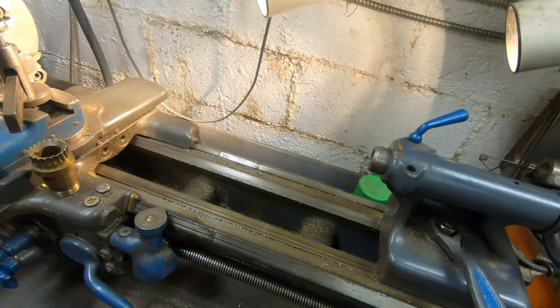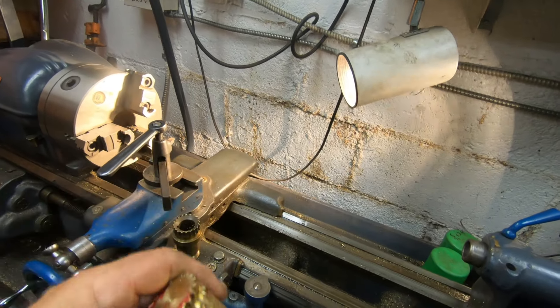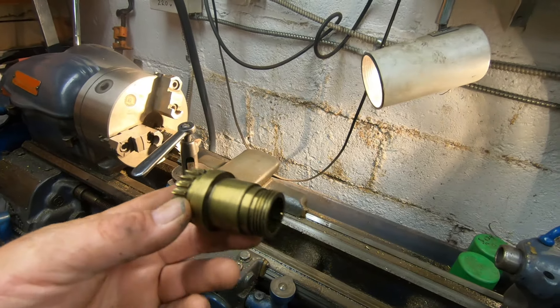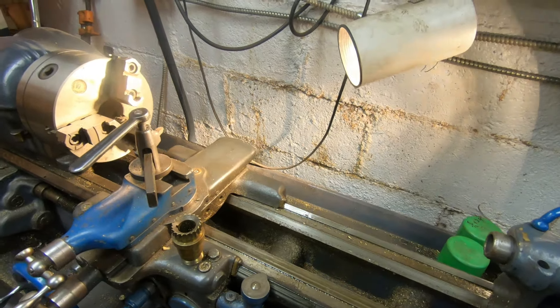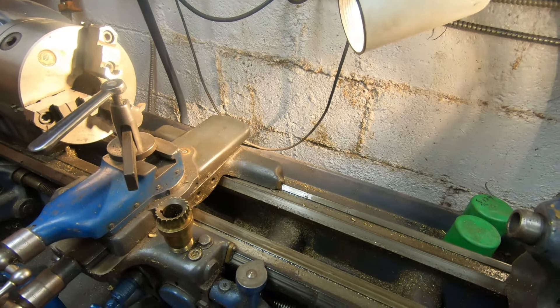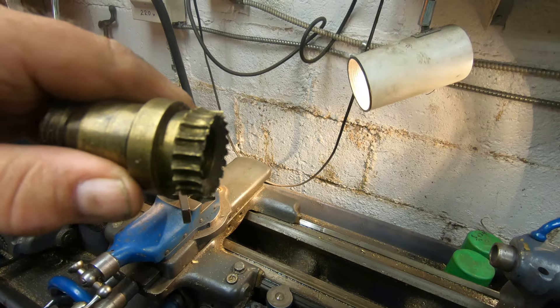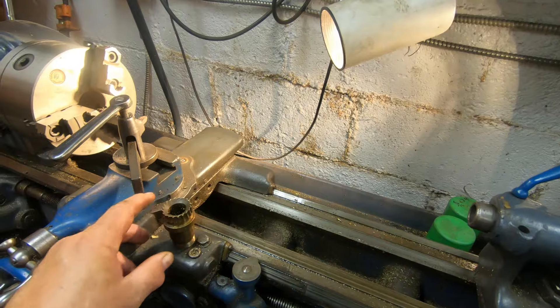This cutter is the same diameter as the worm. I made a couple dummy pieces and finally got the angle correct. I saw guys on YouTube saying the book tells you to just take a big involute cutter straight across, but that doesn't make the profile correct on the gear - you can see the teeth are slanted to meet the profile of the worm.